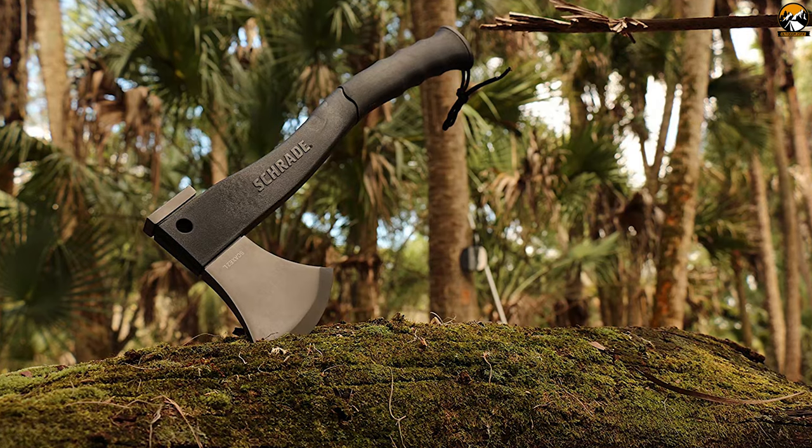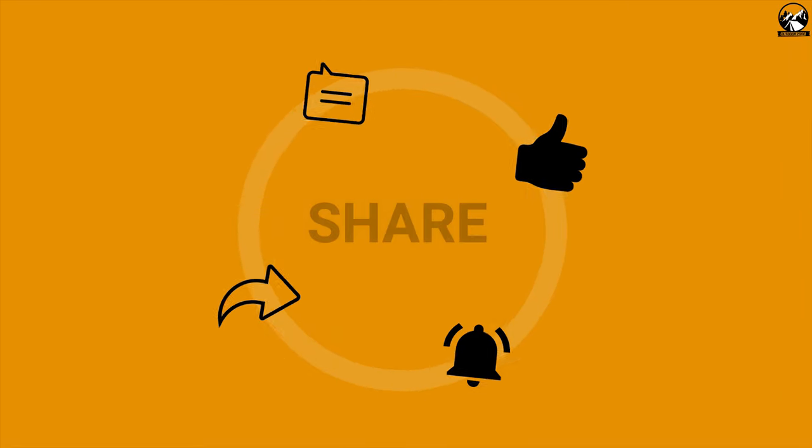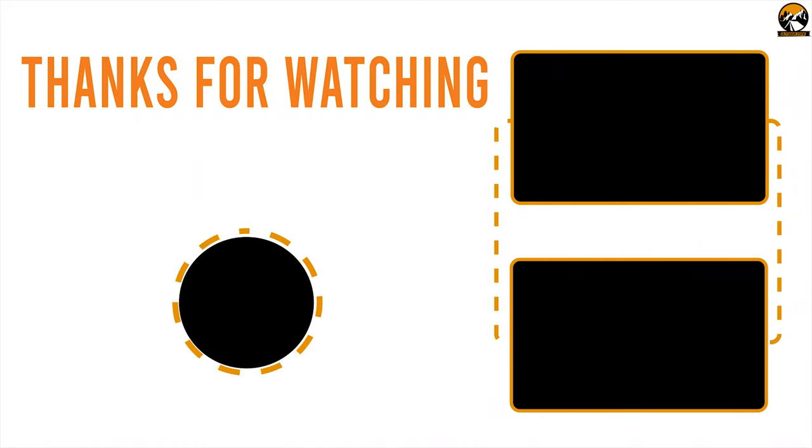So that's all about the 7 best tomahawks for outdoors. Like, share, and comment your thoughts below if you found this video helpful. Subscribe to our channel if you want to see more videos like this on your feed.